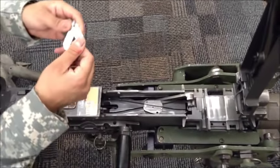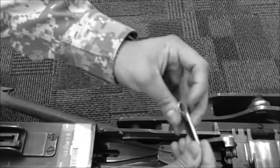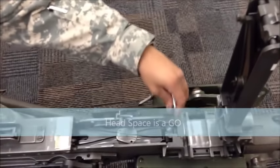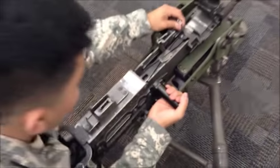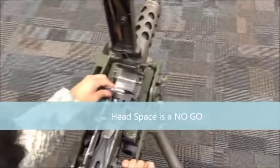Now for the timing part. The timing go gauge is usually the thinner one, and the no-go on the timing is the thicker one. When putting it in, you don't want to put it flat — the bibble should face towards the barrel. Attempt to fire the weapon. When you hear the click, you know the weapon is timed.